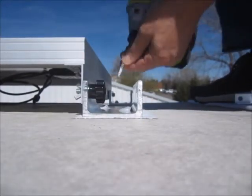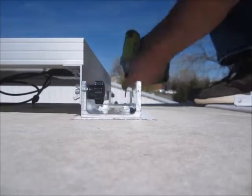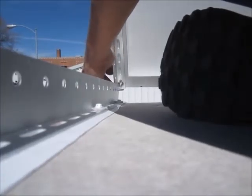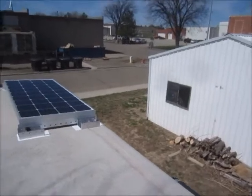I'll finish tightening these with the clutched screw gun. There it is. I just cleaned the next area with rubbing alcohol to put the new tape down.